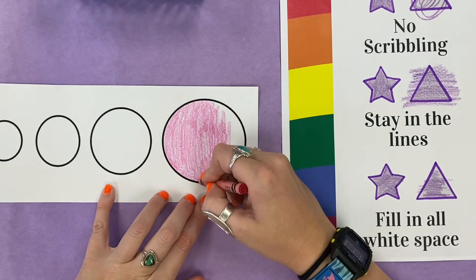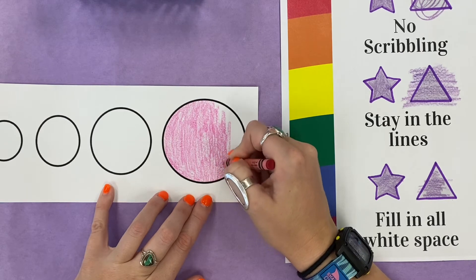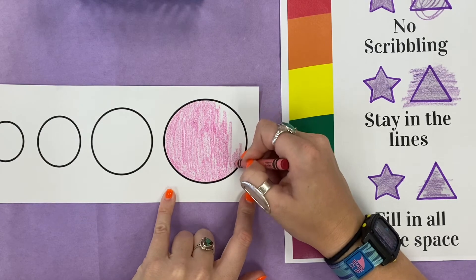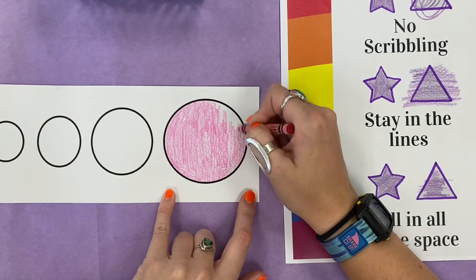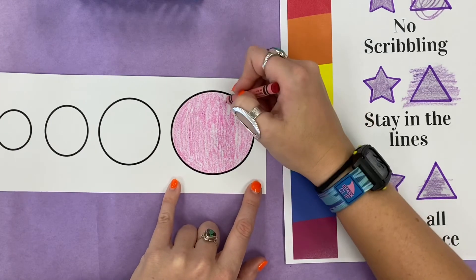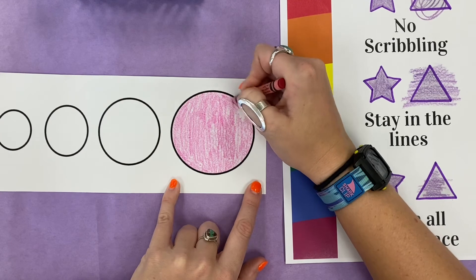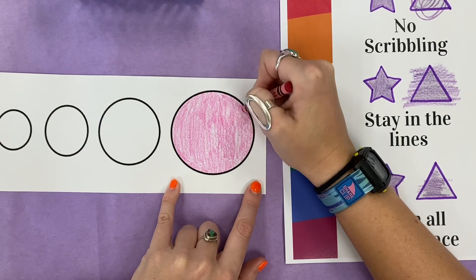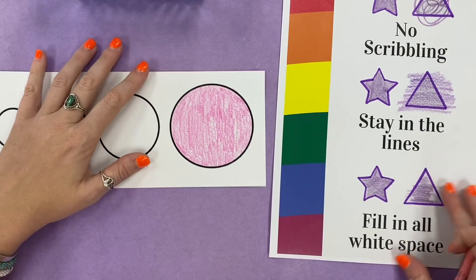So I'm gonna finish coloring my circle. Right now I'm really close to the edge, and I don't want to go outside, so I'm gonna go really slow when I'm close to the edge. Almost done — I almost have all my white spots filled in. Okay, I think I'm done. I got my three-star coloring done!